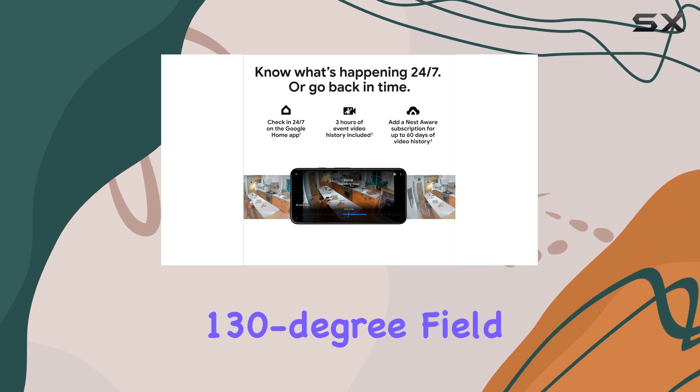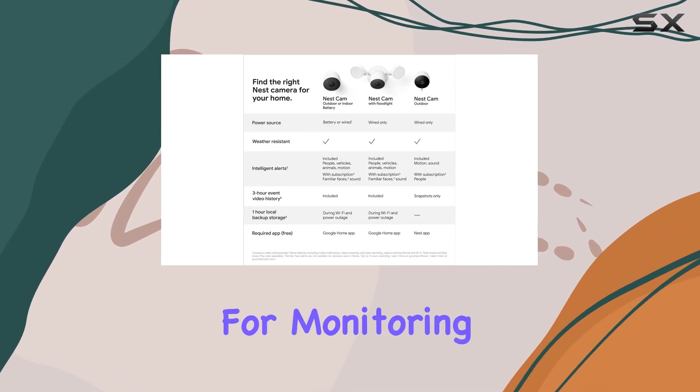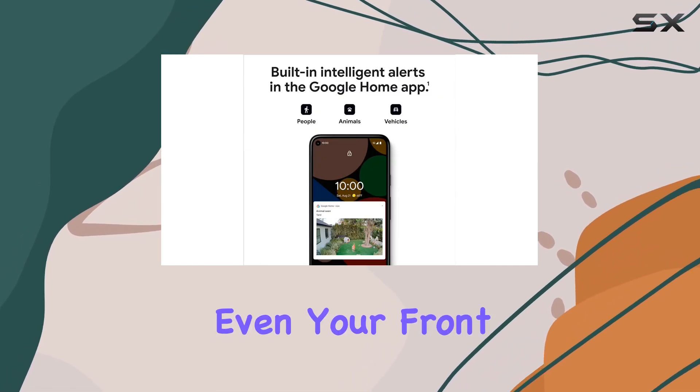With a 130-degree field of view, the Nest Cam covers a large area, making it ideal for monitoring your driveway, front door, and even your front yard.